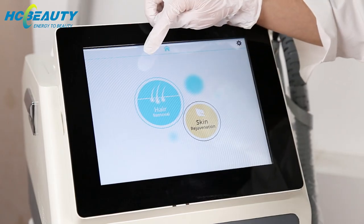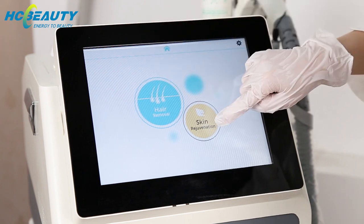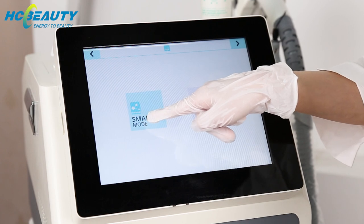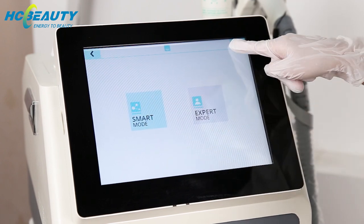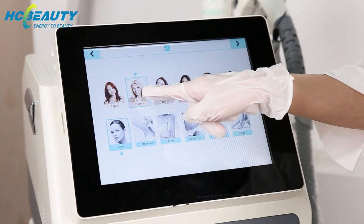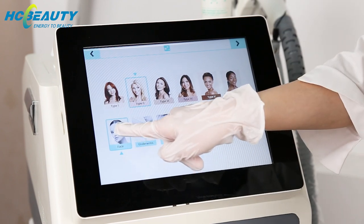You can see there are two modes for this machine: one is for hair removal and the other is for skin rejuvenation. We choose hair removal, and you can choose smart mode and expert mode, and male or female for the client, and the skin type, and the treatment part.